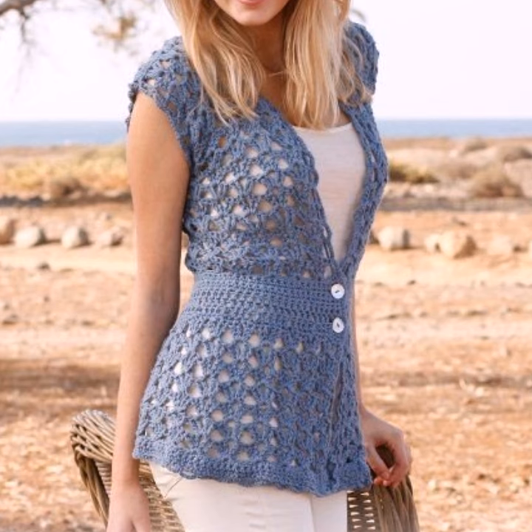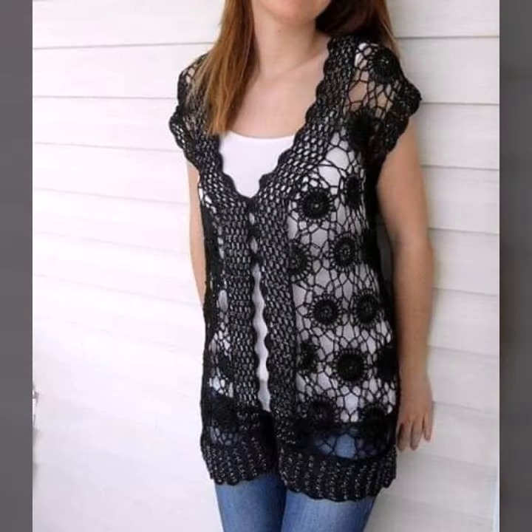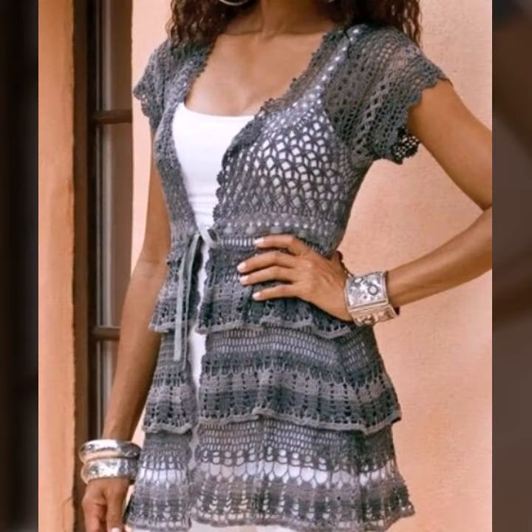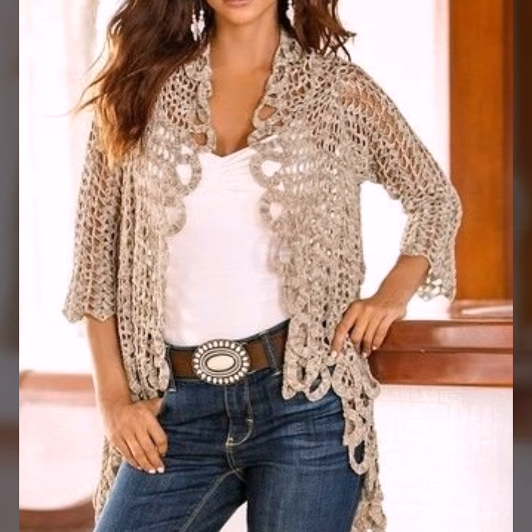So dear friends, there are a lot of different designs and ideas. If you want to like and share with your friends and relatives, so that they can also enjoy the video and see ideas, and you can prepare your own designs.